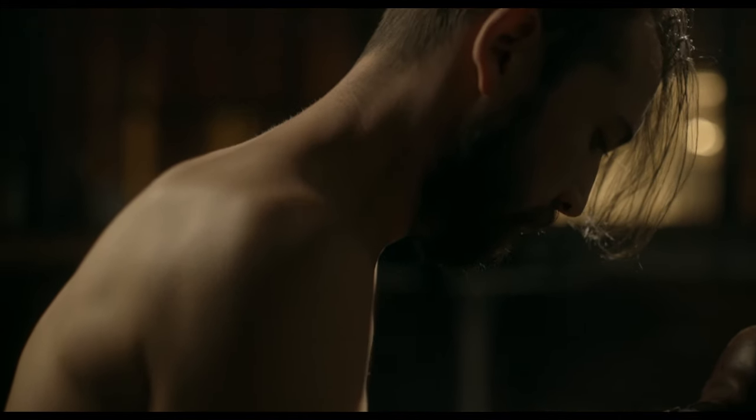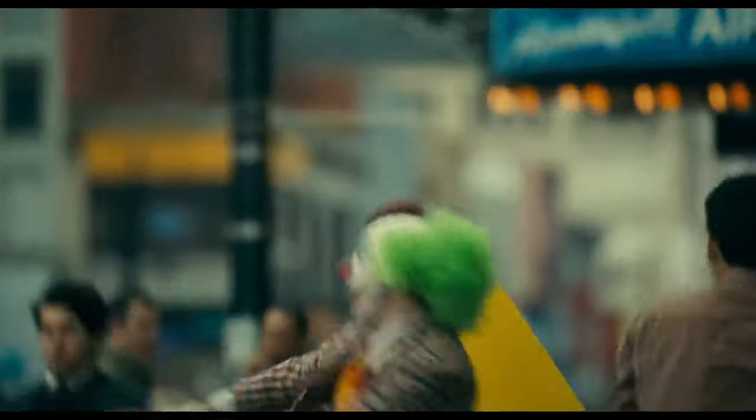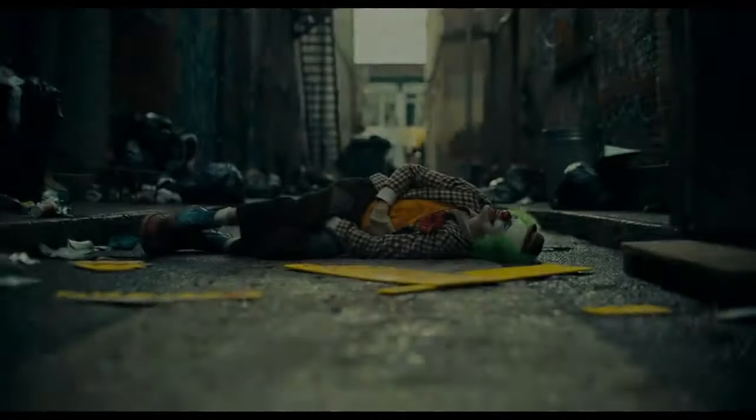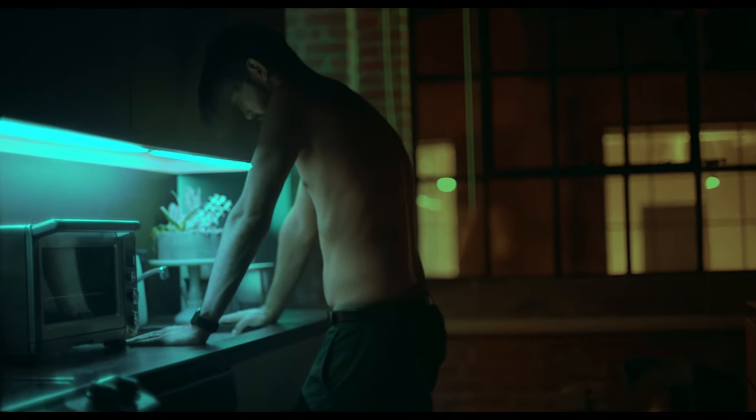Arthur, I have some bad news for you. This is the last time we'll be meeting. You don't listen, do you? You just ask the same questions every week. How's your job? Are you having any negative thoughts? All I have are negative thoughts.